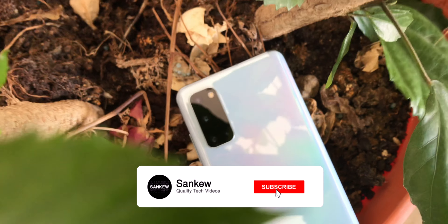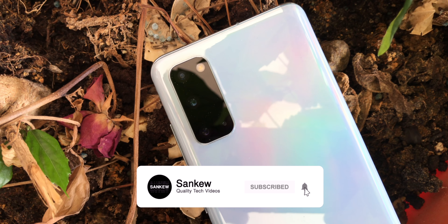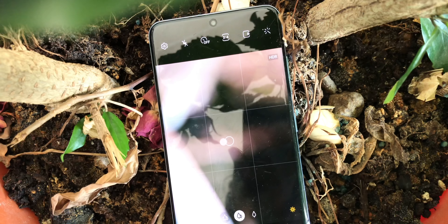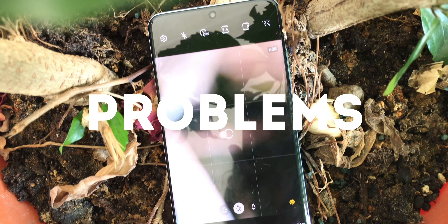If you're new to this channel, my name is Sankyuu and I make videos revolving around tech. Samsung phones generally have good cameras, and that's not a normal statement. But not everything is perfect in this world, and here is the problem with them.